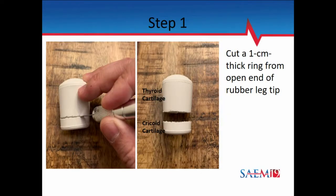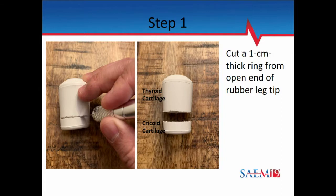What I do is take the rubber tip and cut a centimeter rim off the bottom — the open rim — so you make a little ring. The top part is going to be your thyroid cartilage, the bottom part is your cricoid cartilage. Then we take a piece of respiratory tubing, put that ring through, and cap it with the tip of the rubber tip. That little space in between — that's the money space — and we cut a hole right there, maybe a one-centimeter hole, and that's our opening.